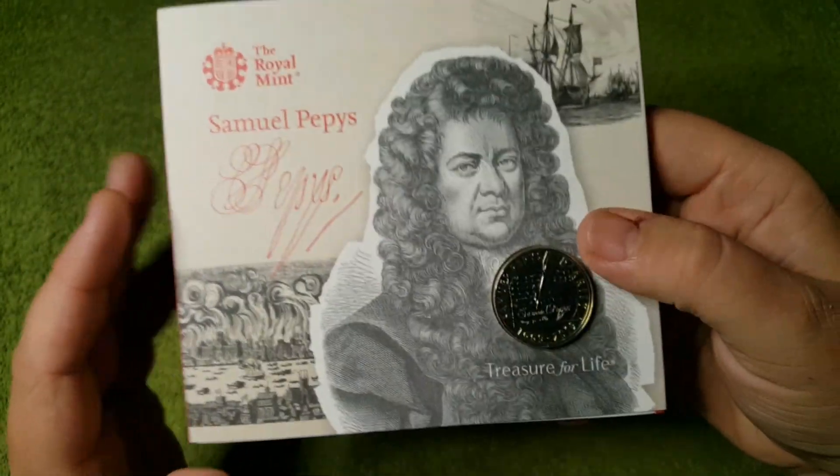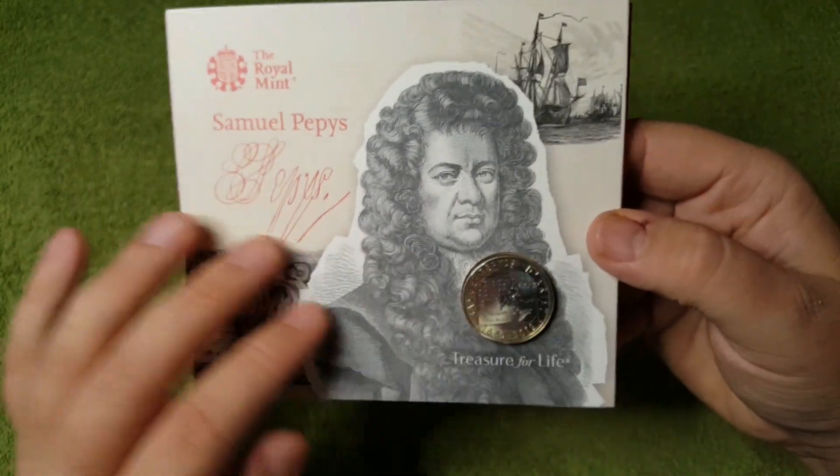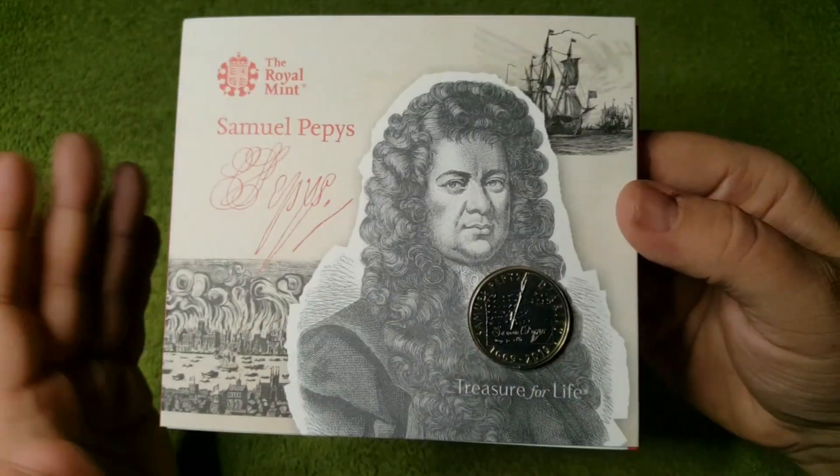The 2019 £2 coin. I really do like this coin. I love the packaging and I love all the information inside.